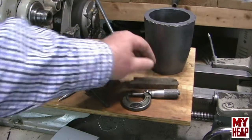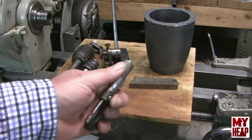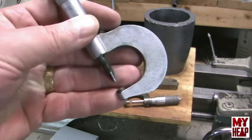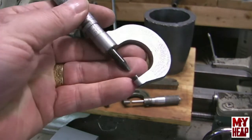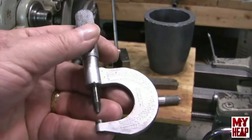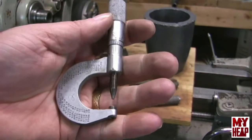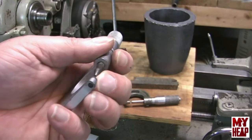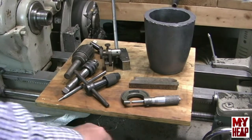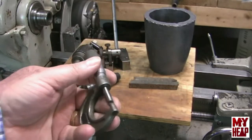He gave me some high speed steel and he gave me a scriber stand - that's pretty cool. Richard also donated a mic to me. Now I had a mic - the one I have has a conical anvil and the bottom anvil is flat, but that pointy anvil makes it sometimes hard to measure on round stock. The mic that Richard gave me has flat anvils on both ends and I think that's going to do me pretty good. So thank you very much, Richard.